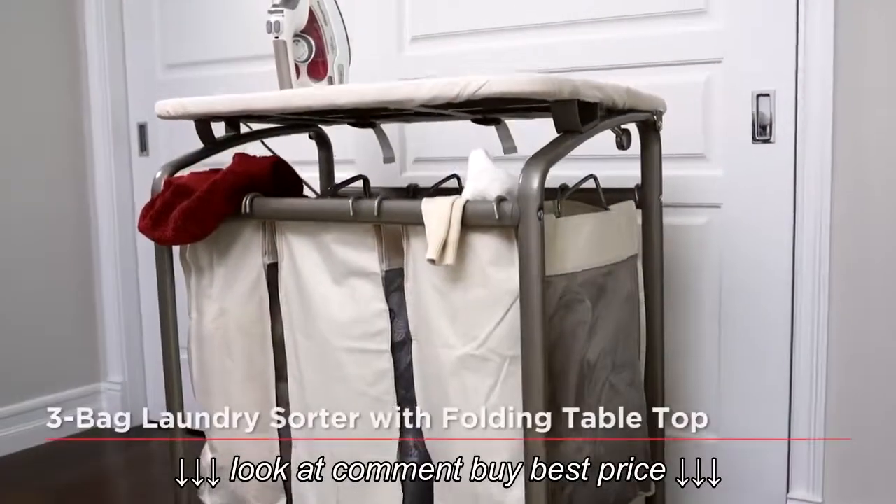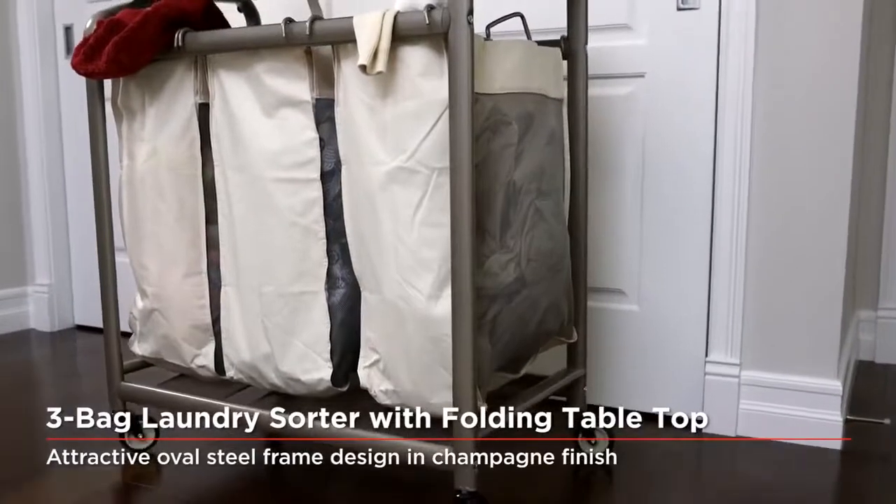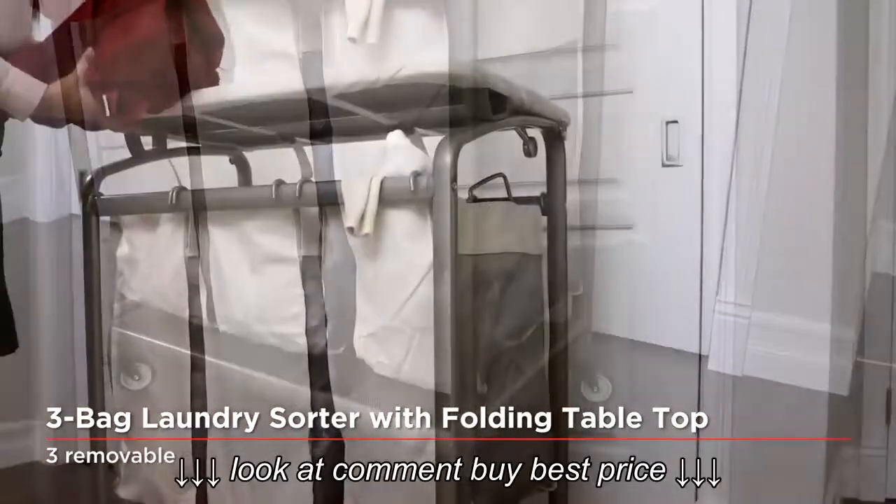The attractively designed frames are durable and lightweight, and the multi-bag configurations allow for easy separation of your whites, colors, and delicates.